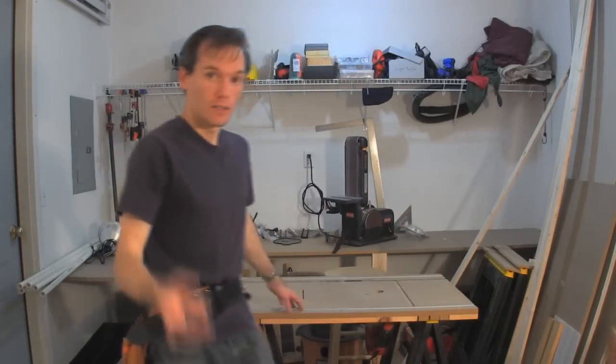This is episode two of how an engineer holds a hammer, also known as what's Steve up to in his garage. Today, I'm making light stands, so let's get to it.